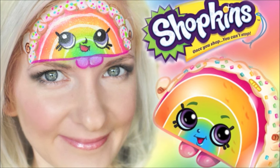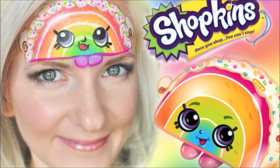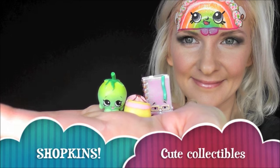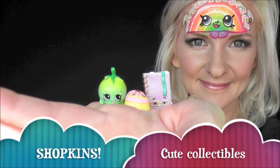Hey everyone, today I'm going to show you how to do this cute Shopkins Rainbow Bite face paint design. Shopkins are these cute little collectibles that kids love and they're super popular right now.